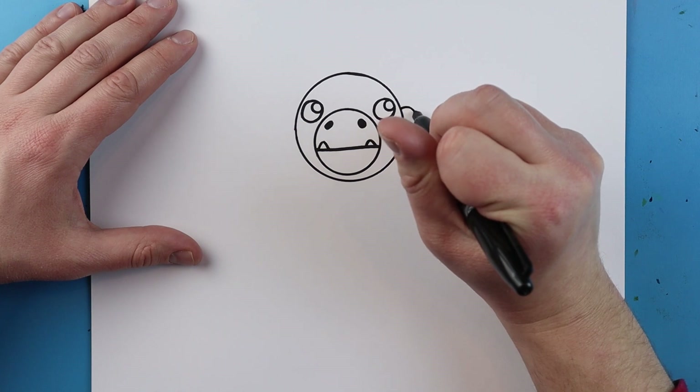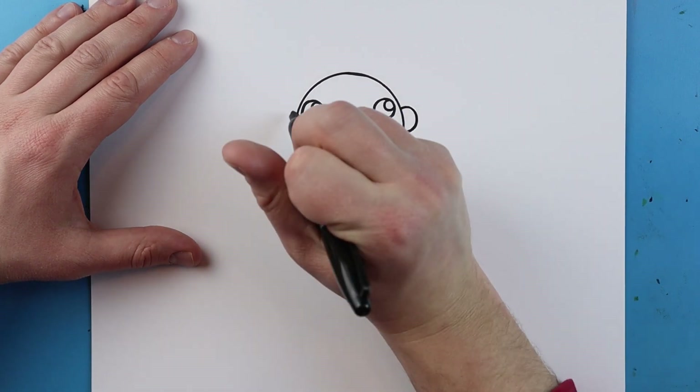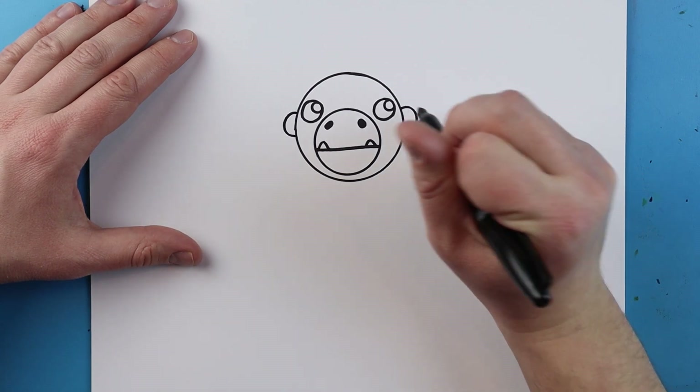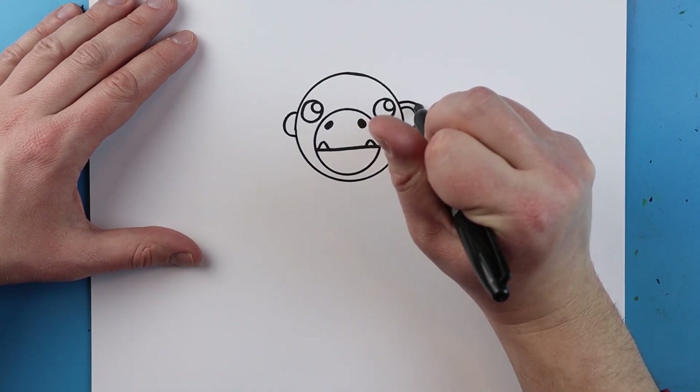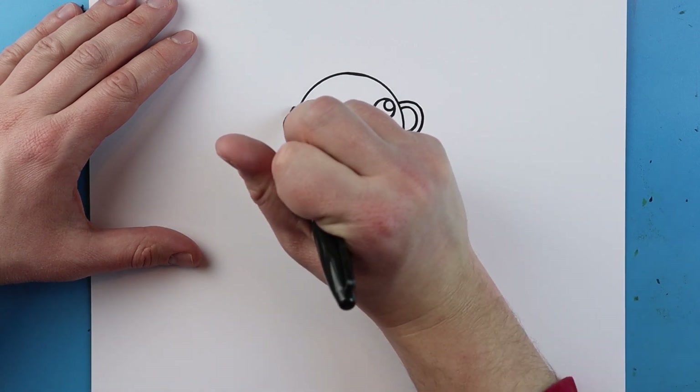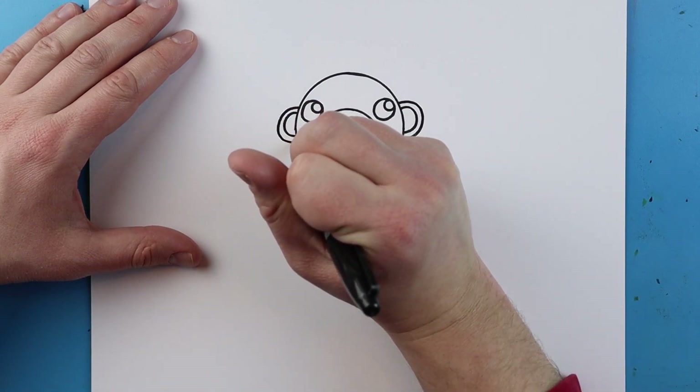Now on the sides of the face I'm going to draw a half circle shape here and another half circle shape right here. Then I'm going to draw another little line that goes right around each one for the ears of our Roblox Piggy Kong.